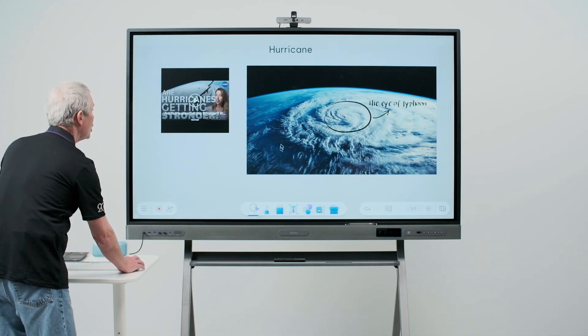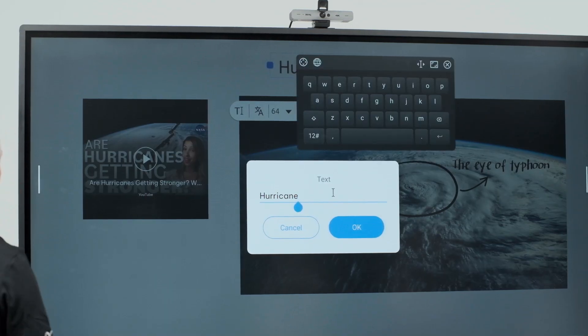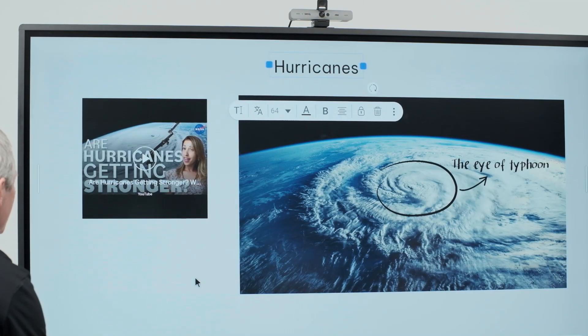I'll use my mouse to open EasyWrite. I want to edit the word hurricane and make it hurricanes. With my keyboard and mouse, I'm able to quickly and easily do that.